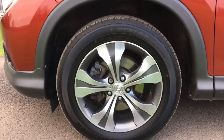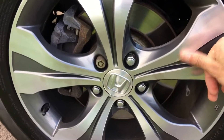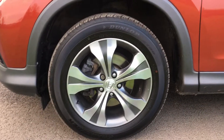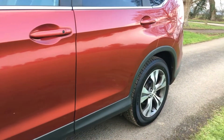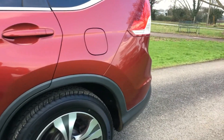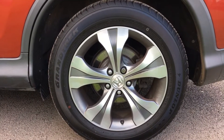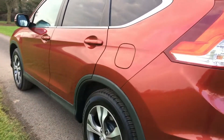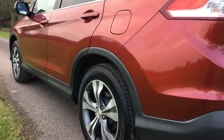The front near-side alloy is in really nice condition — can't see any marks on there at all, just a bit of dirt splash. The front Dunlop tyre has loads of tread on it. The panels are all really nice and crisp on this side. The rear near-side alloy is again absolutely spot on with no marks, and again another Dunlop tyre.